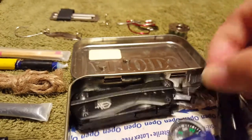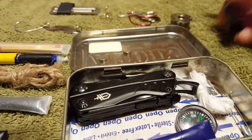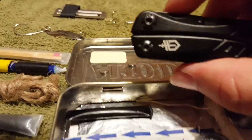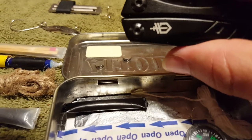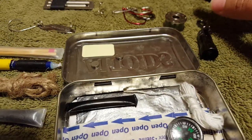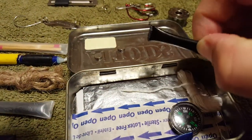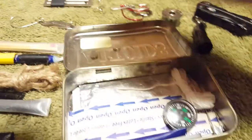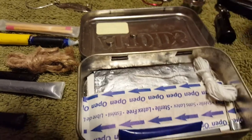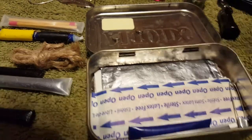I've got a little Nanolite on here. I've got a Gerber Dime, which has all the tools you might need. This is another fire starter. I have a little compass. And I have a piece of string, just in case — you never know.